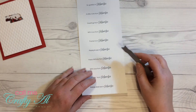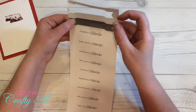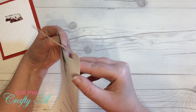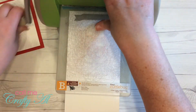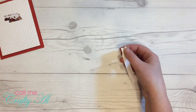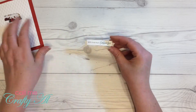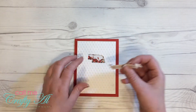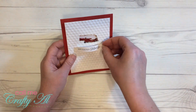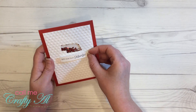Now it's time to finish off the card with the die-cut sentiment. I created these on my computer using InDesign, but you could use Word, Google Docs, or anything you have access to — just make sure your text fits within the die-cut area. I had a few different sentiments: 'With Love from Nebraska,' 'Greetings from Nebraska,' 'So Grateful in Nebraska,' and 'Happy Birthday from Nebraska,' so I can choose an appropriate message when I need to send a card. Once my sentiment was cut out, I used mini glue dots to adhere it to the front of the card.